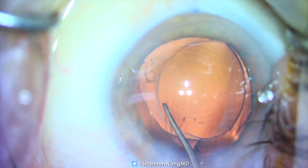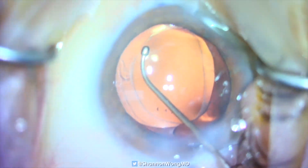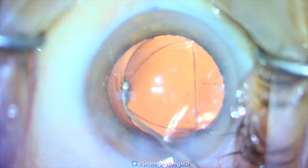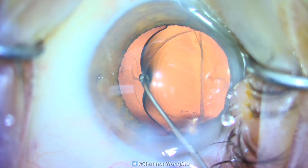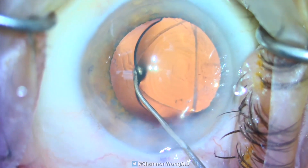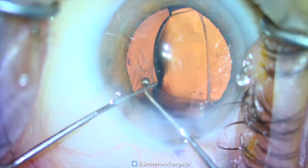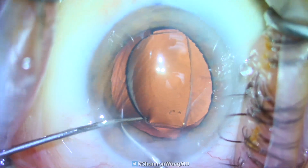To lift the left side of the optic from inside the capsular bag to a position anterior to the anterior capsule, we use a Conor wand. Because the anterior capsular opening is relatively small — probably about 4.5 to 4.75 millimeters in diameter — we have to exert a little more effort. We use the cyclo-dialysis spatula to help gently maneuver the left edge into its desired position.